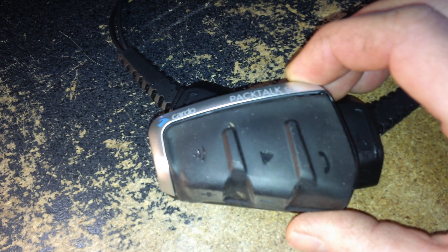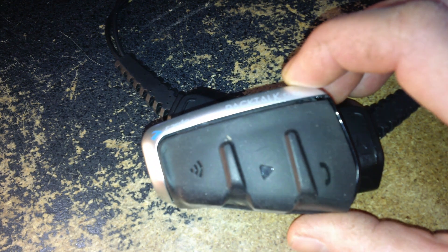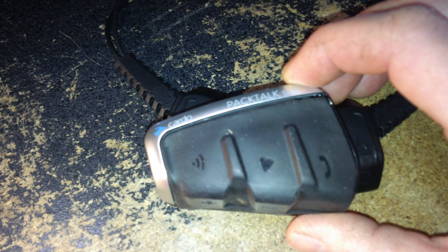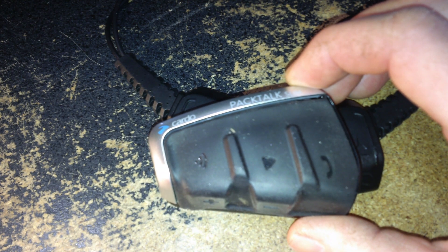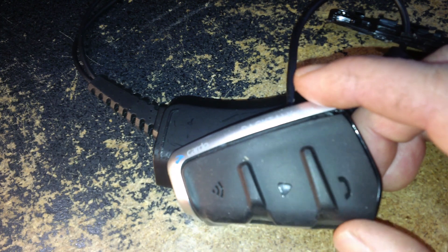Hey folks, everything new under the sun. This is a Cardo Pac-Talk Slim. It's been out a couple of years and I got it off eBay. It's broken — the wires were pulled from the side piece, the button array there. This Slim is kind of a two-piece Bluetooth headset.